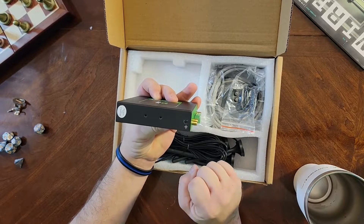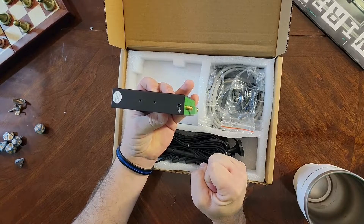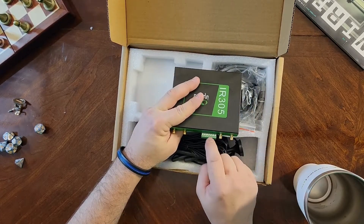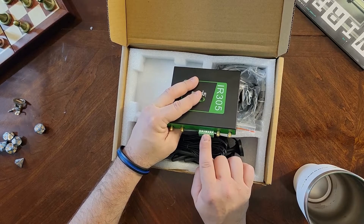There is also a place for your ground. You'll use a small Phillips head screwdriver for this, and a small flat head screwdriver to put your electrical leads in.